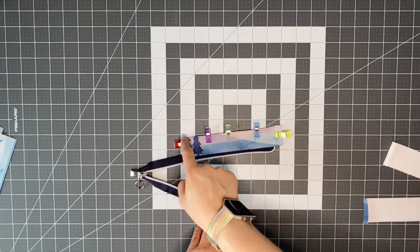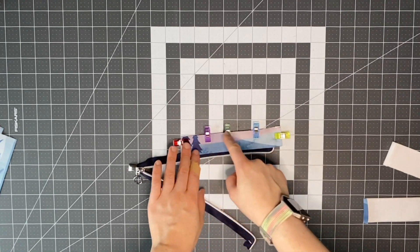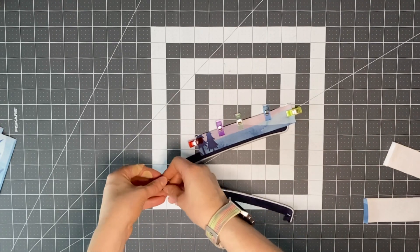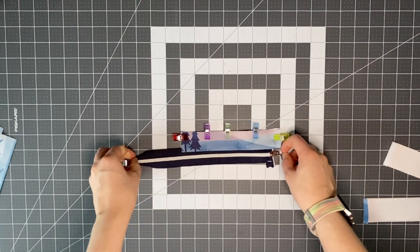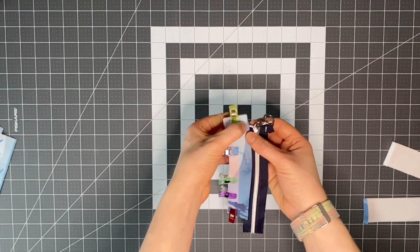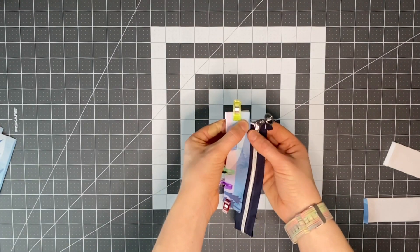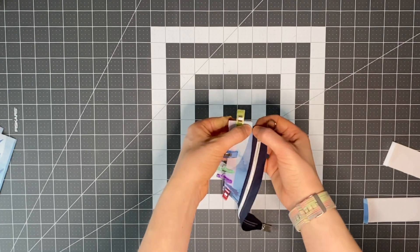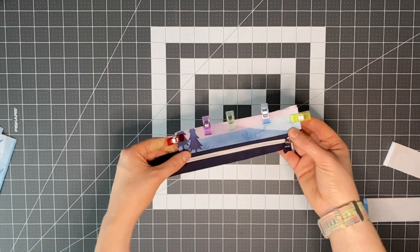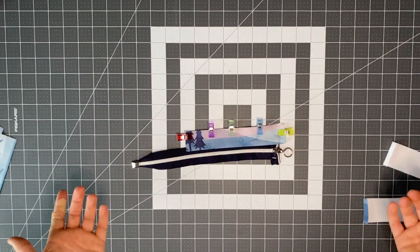Now we're ready to top stitch — top stitch up here, across here, and down with an eighth of an inch, and also sew the end closed. Everybody likes their zipper panels different. I like to have a nice gap here; if you want the zip closer to the end by all means just move it further in. This is just the way I like to do it.